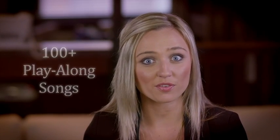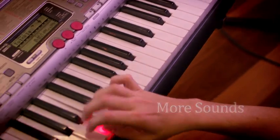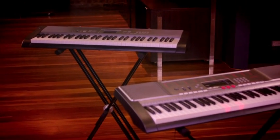Over 100 play-along songs offer inspiration for any budding student or avid listener. The LK230 provides more sounds, more rhythms, sampling, USB, MIDI output, and even iPod and mic input. So supersize your fun with these truly unique lighting keyboards today.